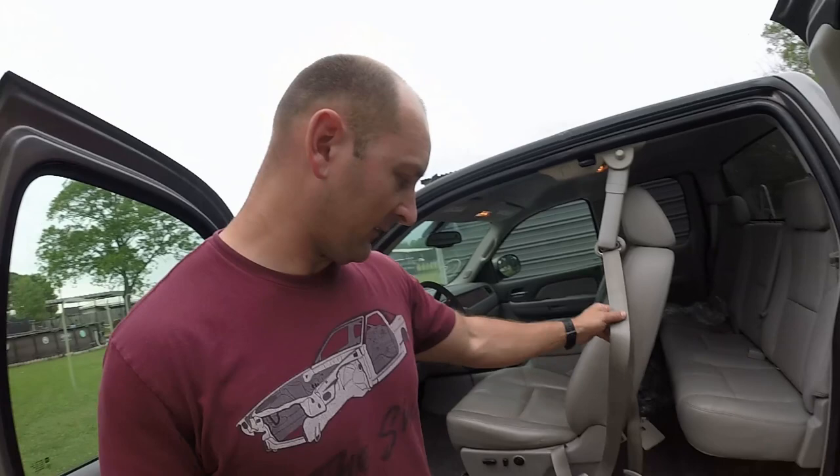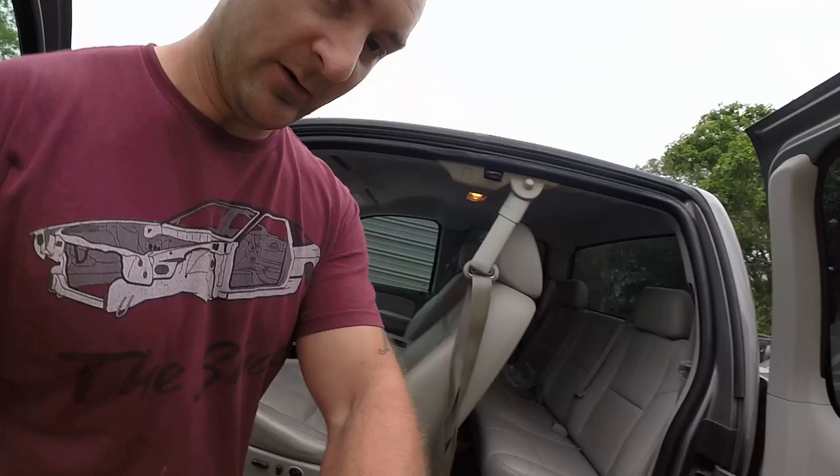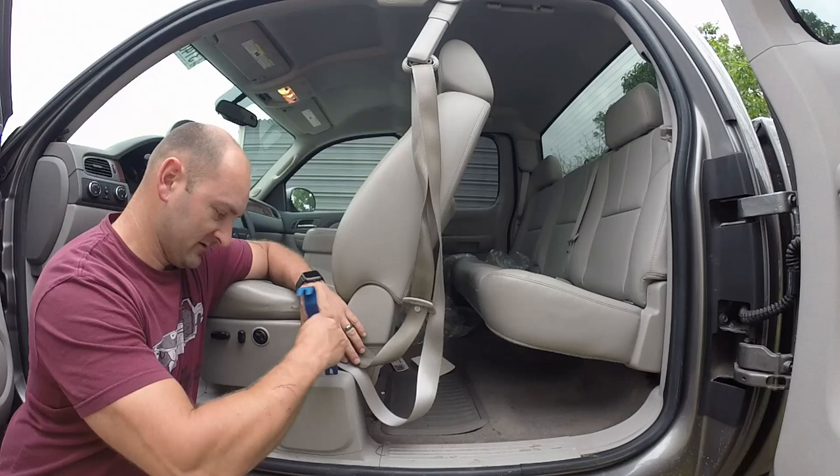All right, coming around here. I've already opened this up. As you see — I've showed you in the other videos — this is my seat belt. I've got to take this whole thing out, which I've got to figure out how to do because I've never done this on this truck. So we're going to discover this together.